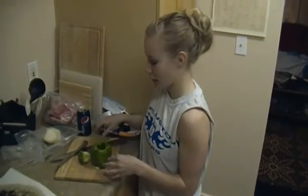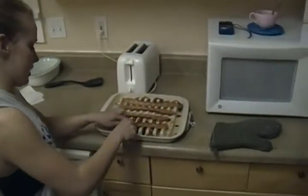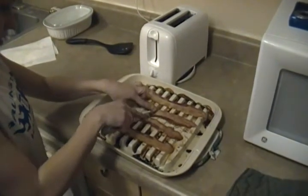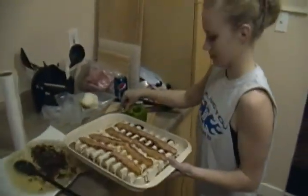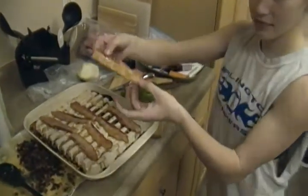We're gonna walk over to the bacon. We pre-candied this before so it's just ready to go. Candied bacon is just bacon with some brown sugar on top of it when you cook it, and it just makes this nice glaze right over the top of it.